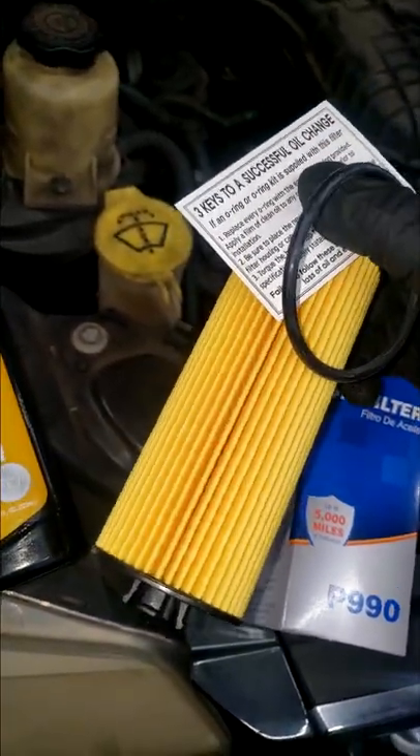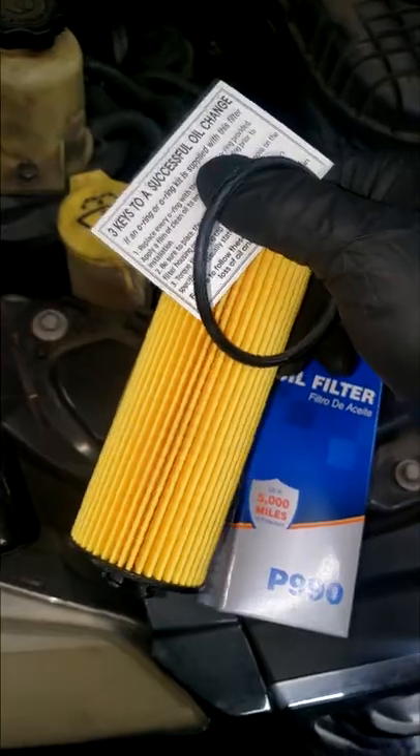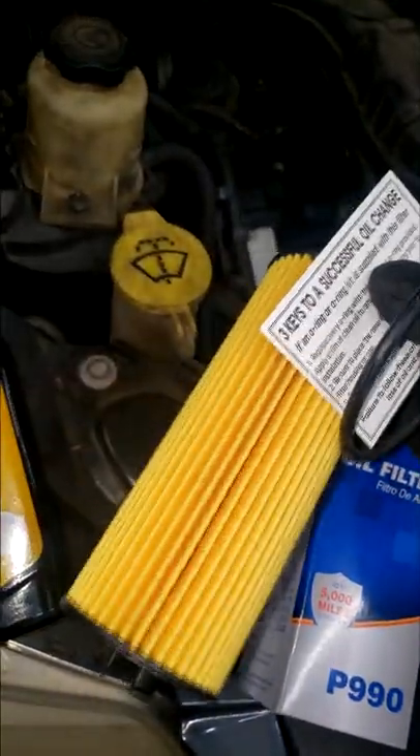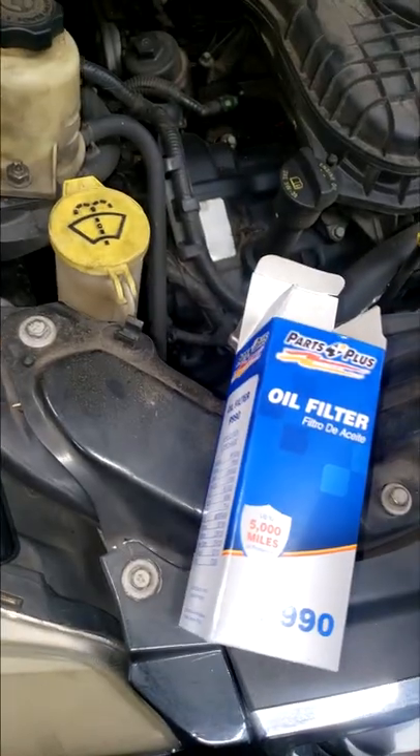As long as this filter does its job and filters out the lubrication system, it's cool with me. I mean, they just made a paper filtration gasket, so it should be fine. So I'm going to use it anyway.